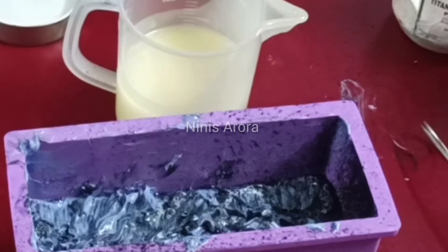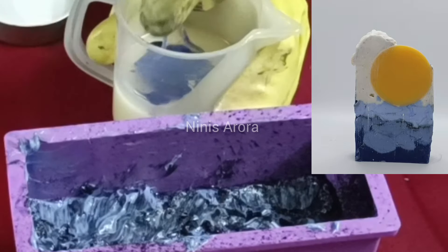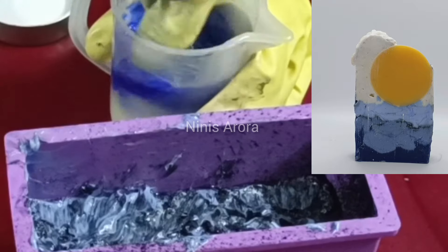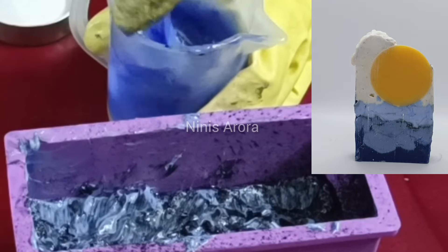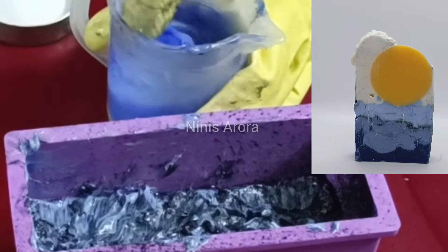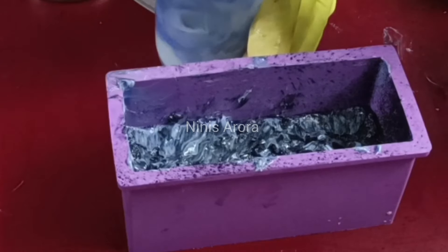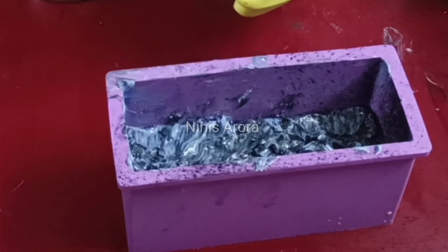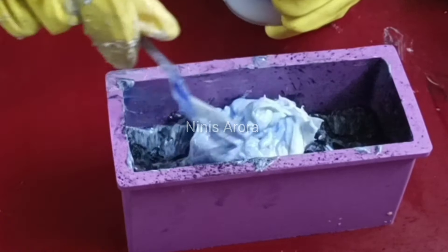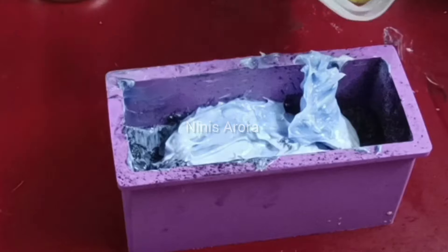Now I move forward to the fourth layer, which is again a lighter tone of blue. I'm checking what color resonates with the picture to create a beautiful light sky blue. After adding the blue color, I realized it wasn't giving that sky blue, so I added titanium dioxide as well to give it that light baby blue color of the skies. This is our fourth layer — it's quite thickened up now so I'm using a spoon to pour the light solution onto it.